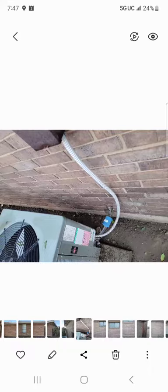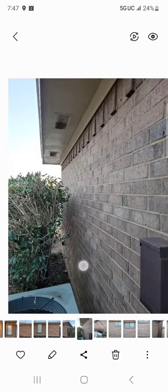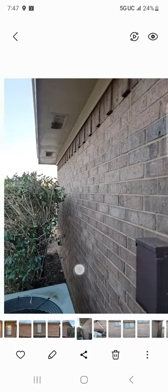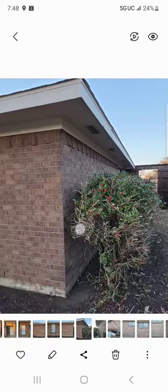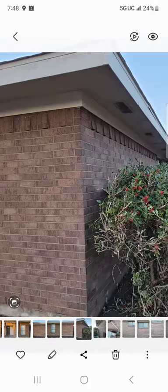We made sure to protect the fence itself from the acid. Right here where the AC was, this area was just covered in algae and we were able to remove all of that with our acid wash. The landlord was really good about cutting back these bushes so we could really get in there and get them nice and clean.